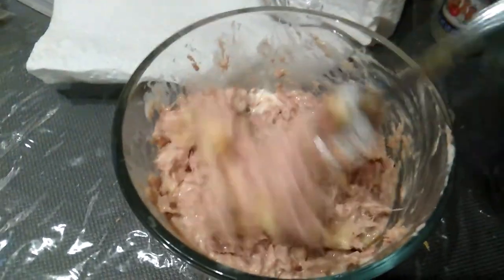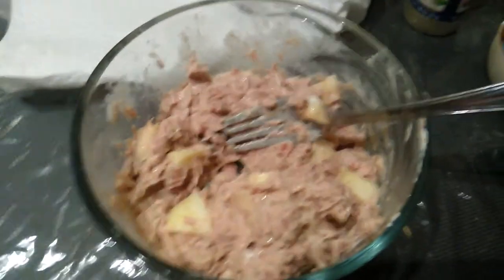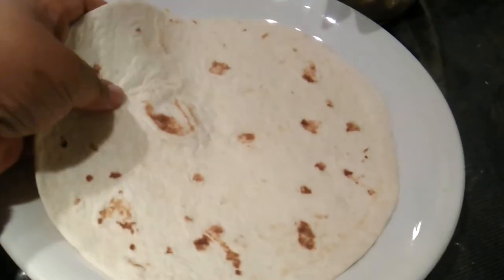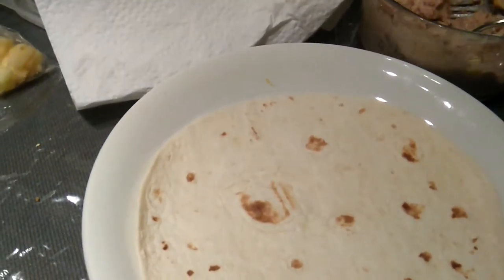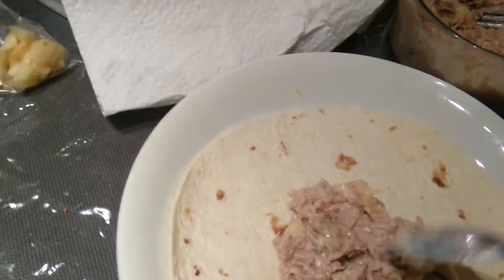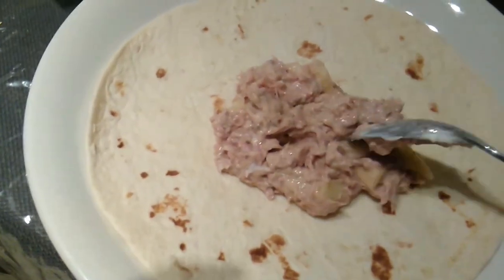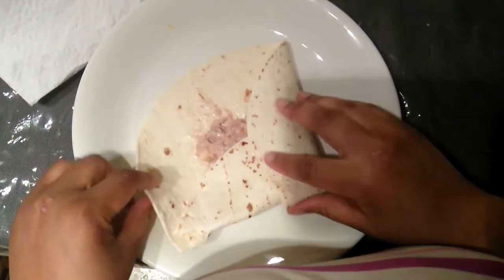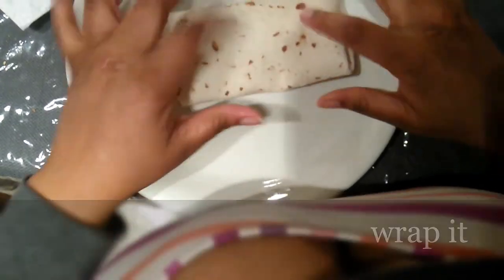I take up my wrap and get ready to fix me a wrap. I have my wrap on my plate, and I'm going to use a spoon to spoon some tuna in right there. Make sure I get my apples in, then I'm going to wrap it up.